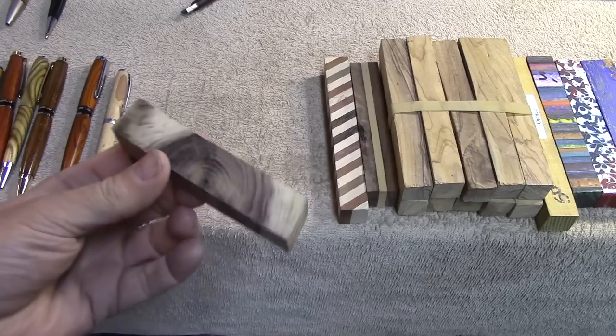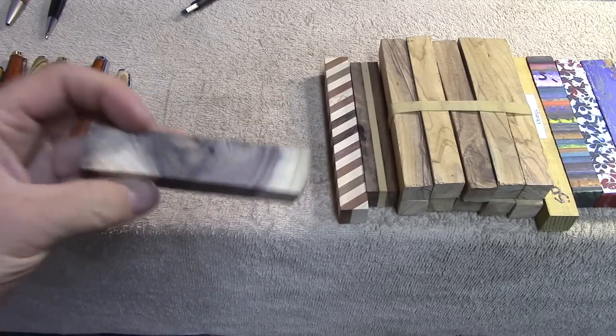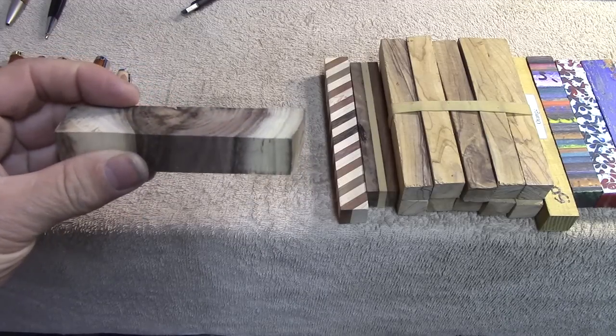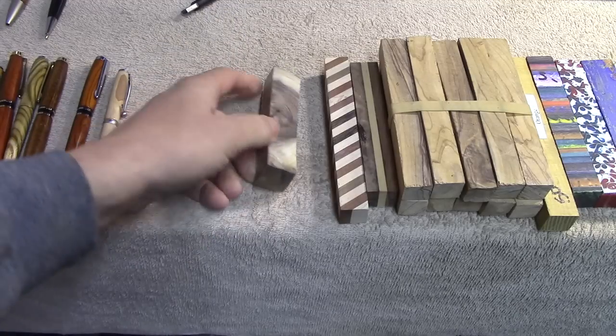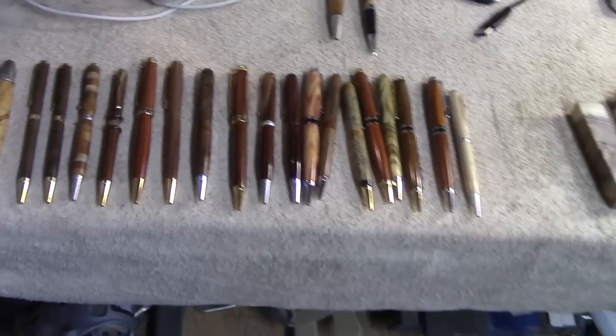Pen turning is also a great way to use up scrap pieces of wood. Here's an example of a scrap I would probably throw away otherwise, but someday I'm going to drill it and do an end grain pen. I've done similar things before and they really turn out nice.